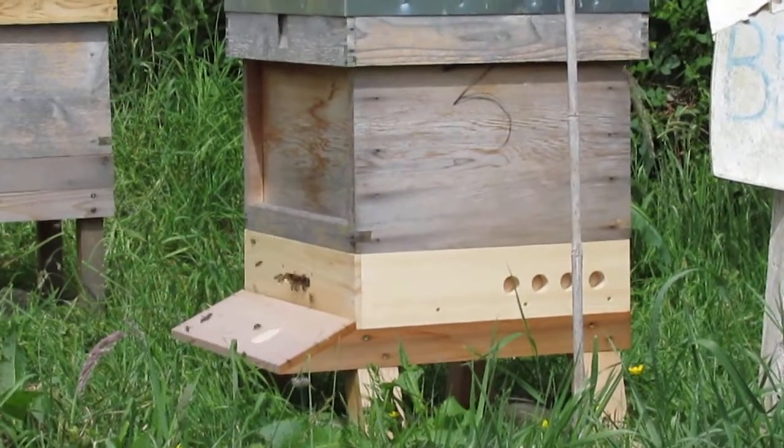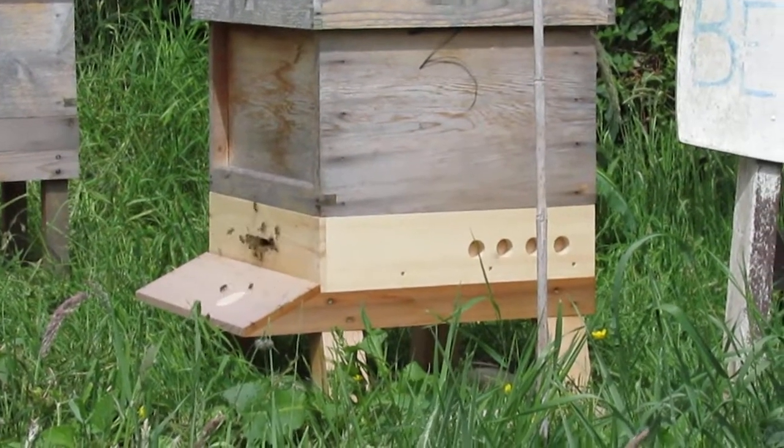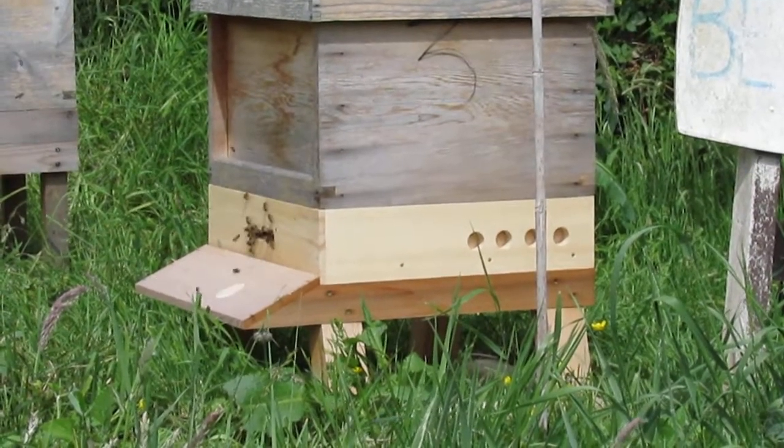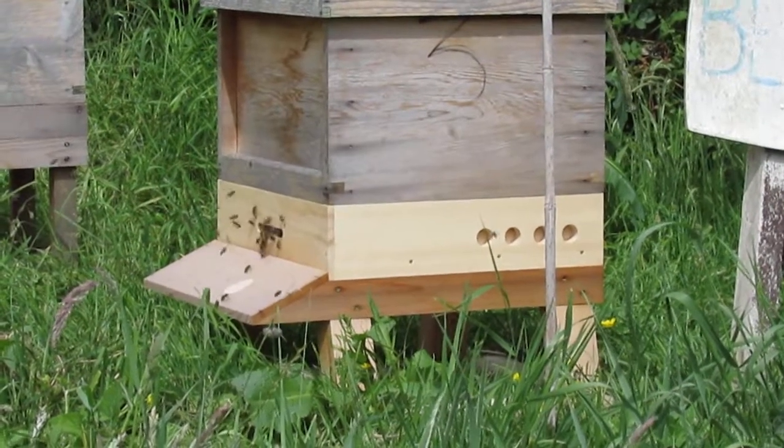This is the Vita Hornet Trap. My floor had a hole that wasn't very tight at the back, so I found bees coming in through the back of it, so I thought now was a good time to put on this Vita Hornet Trap.